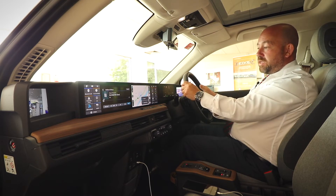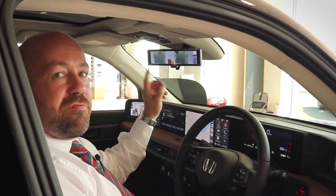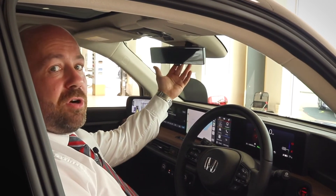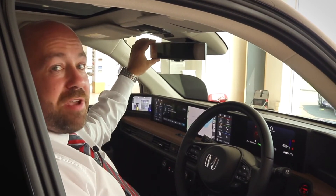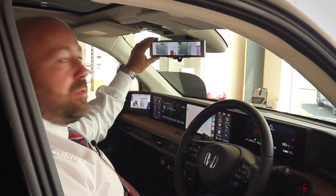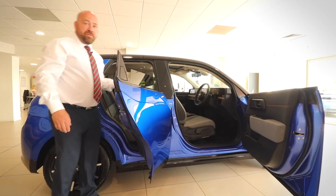The Honda e has some pretty impressive features on the rearview mirror. Using the traditional dim toggle at the bottom will flick the mirror from a manual mirror where you can have a standard rearview projection, or if you bring it forward it will bring you into a digital mode, where the HD camera gives you the display on there looking at the back of the car.